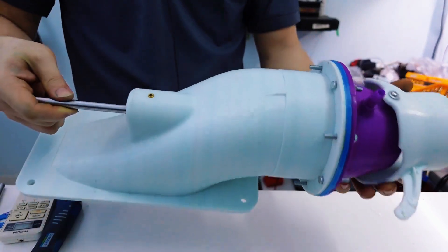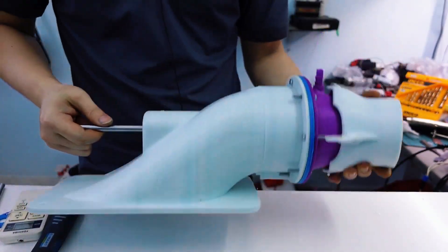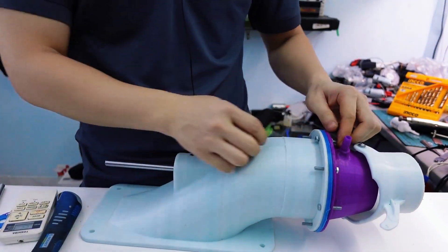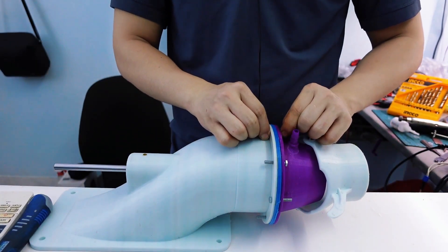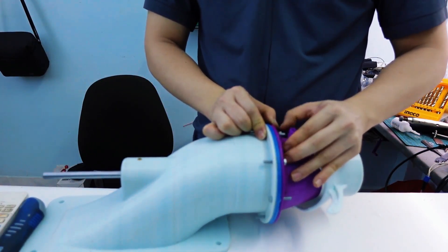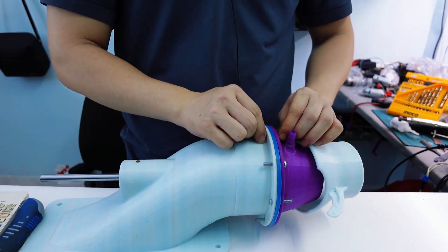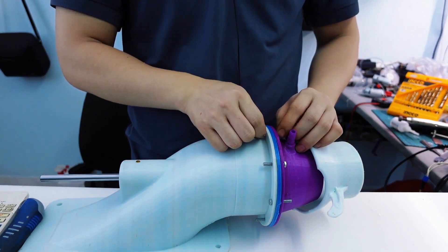We've finished assembling the turbojet engine — that was pretty quick! Now, I know some of you might say this isn't a real turbojet engine, and that's fair, but around here that's what we call it. What do you guys call this type of setup in your area? Let me know in the comments — I'd love to hear how it's referred to in different places.